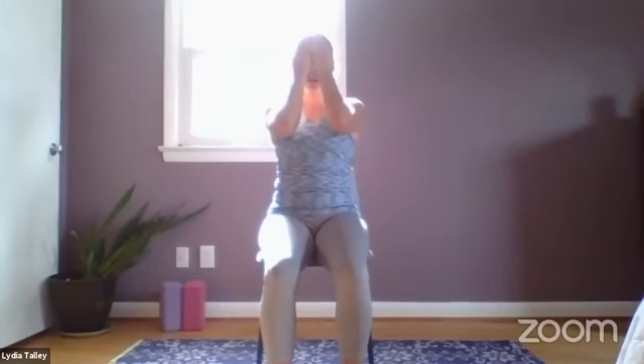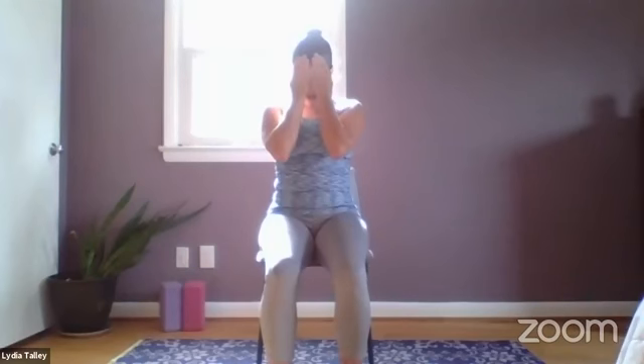From here, releasing the hands into the lap. You can keep the eyes closed here for just a moment. Go ahead and bring the hands together — we're going to rub the hands together vigorously, creating a little heat between the hands, and then cupping the eyes.